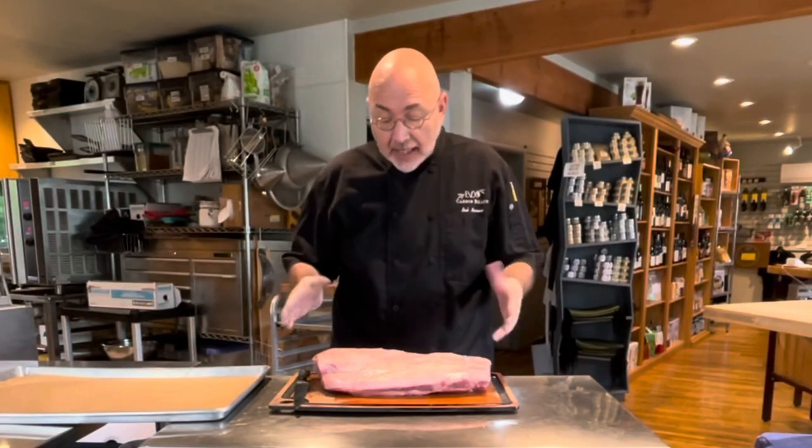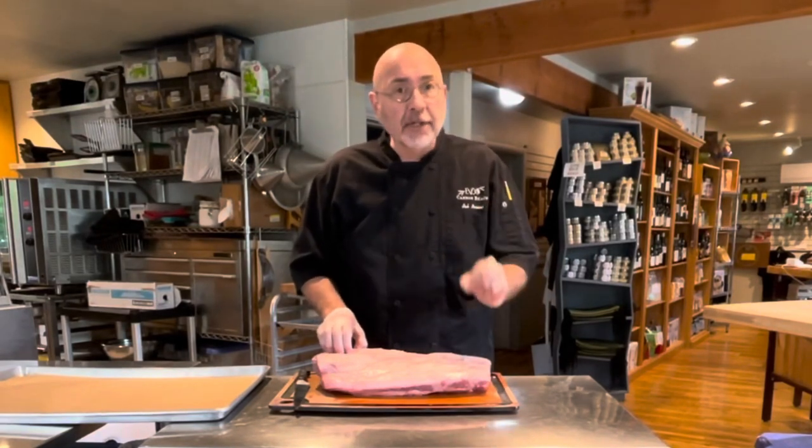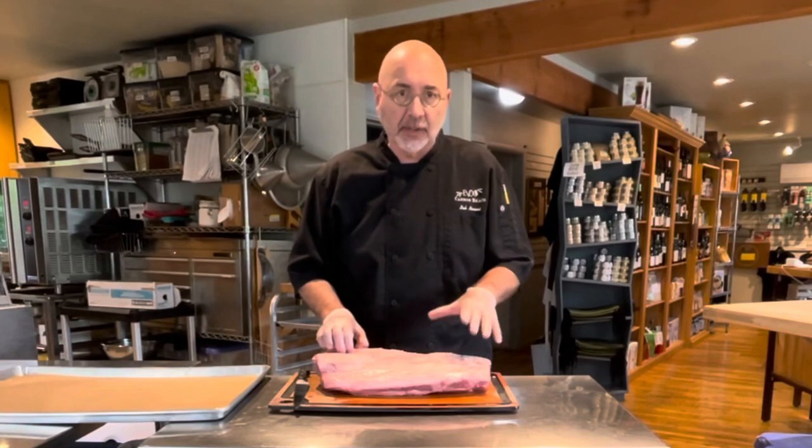Hi, Chef Bob Noroni here at EVOO Cannon Beach Cooking School. Today we're going to break down a New York strip, and this is probably one of the easiest things to do once you get the hang of it. But based on what it's going to cost you to do it yourself, even if you make a lot of mistakes, it's still more cost-effective to cut your own steaks.